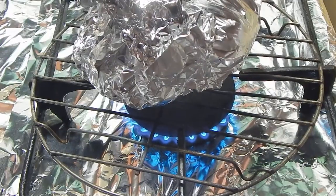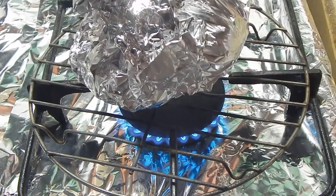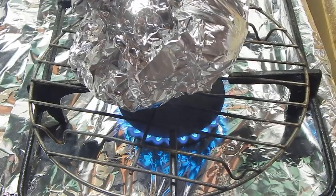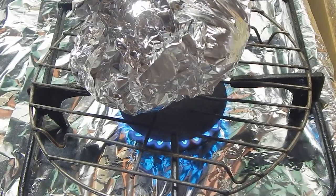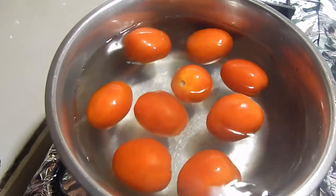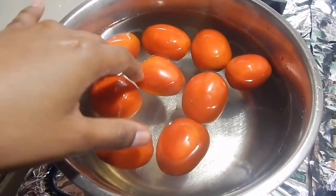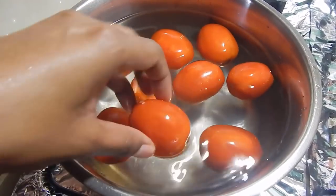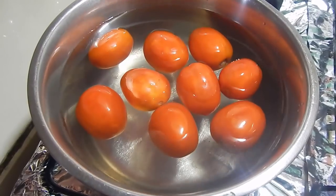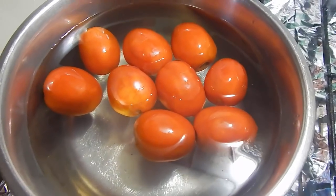Then we'll turn it off. And if you've noticed, my mom likes to put foil on her stove — she has a very old stove, more than 30 years old, and she refuses to get a new one. So spare me the comments! The second way of doing it is adding the tomatoes to some water and letting it come up to a nice boil until the skin starts to pull apart from the tomato — that's when it will be ready, anywhere between 10 to 15 minutes. I'll come back and show you guys when they're both finished.